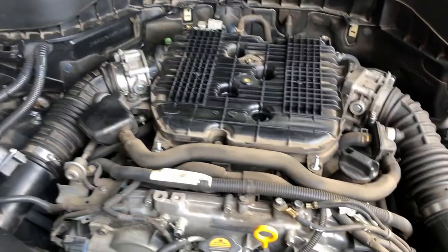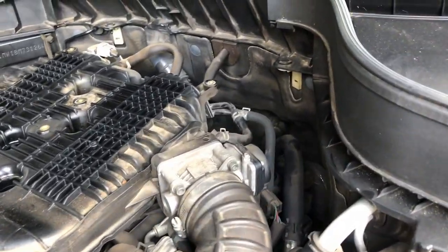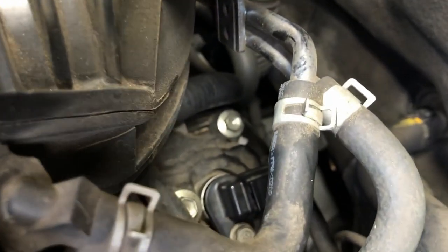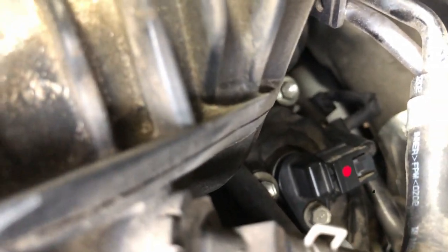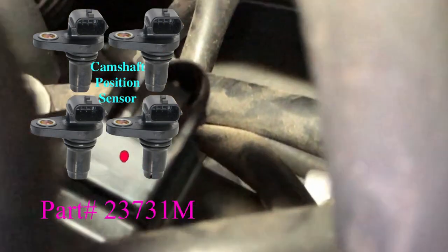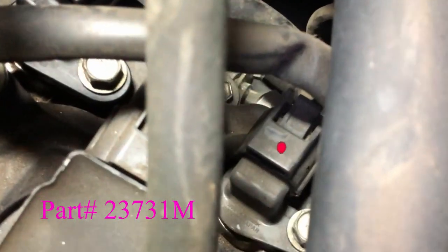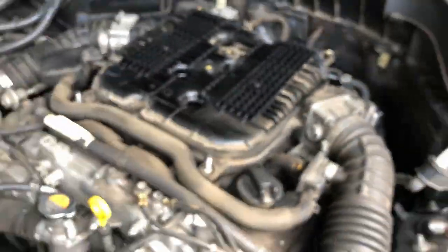The engine cover is held on by five 10mm bolts. There are four camshaft position sensors, two on each side, with the driver's side being easiest to access. The part number for this sensor is 23731M as in Mike. Look to the rear of the heads on the top and you'll see two sensors, removable with a 10mm socket.